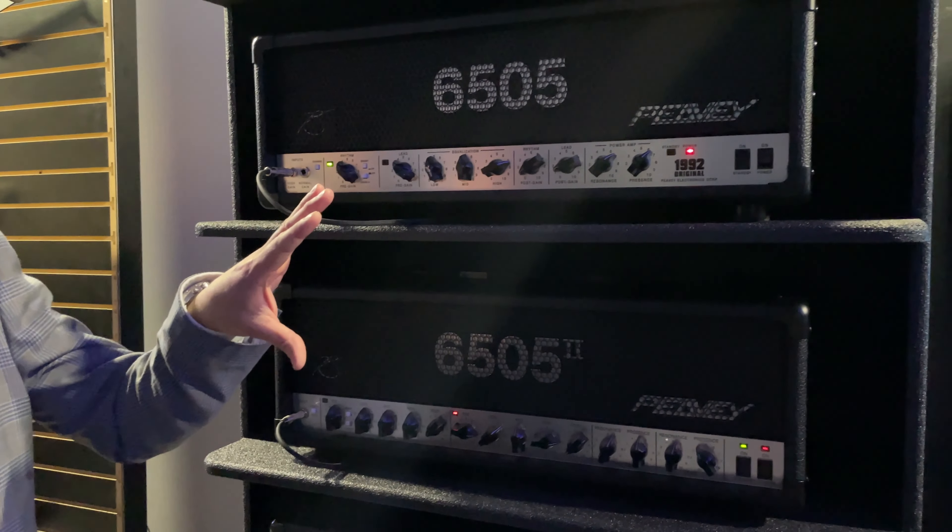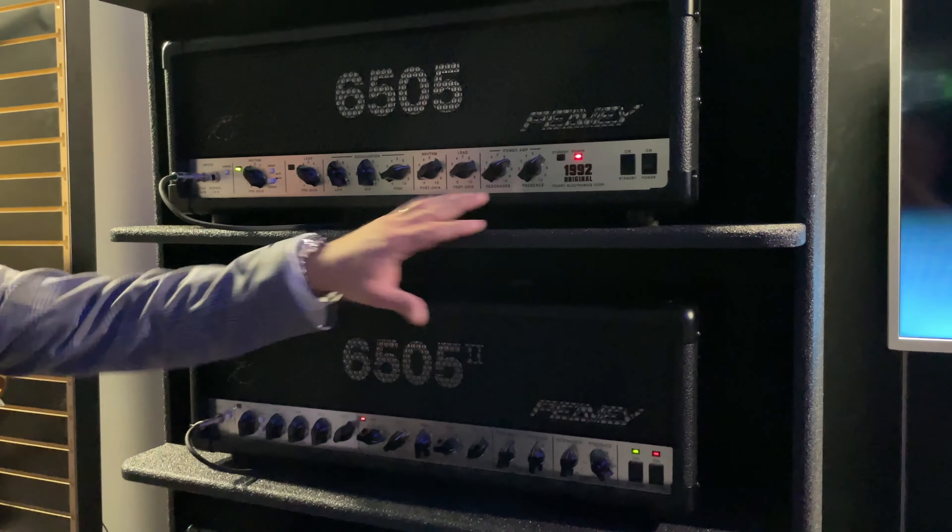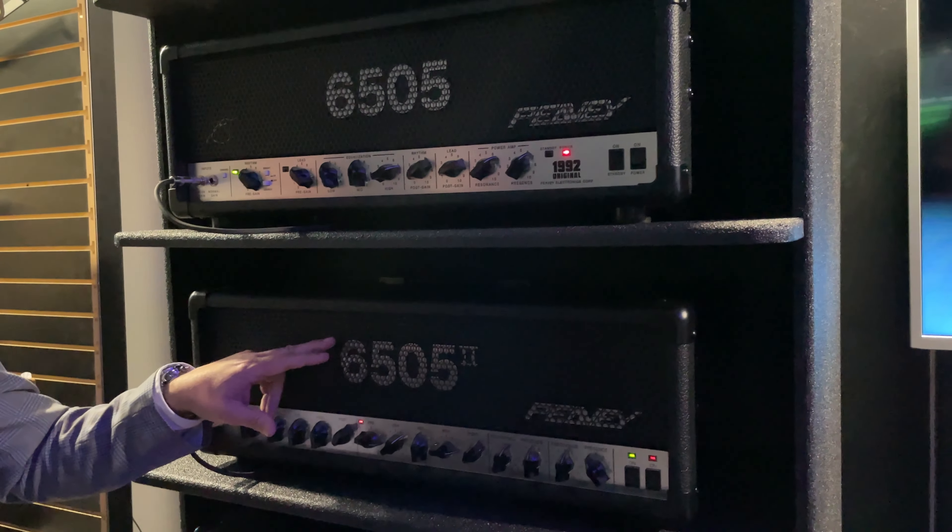Oh yeah, we're super excited about reissuing the 6505 amplifiers — the 1992 original and the 6505 II.